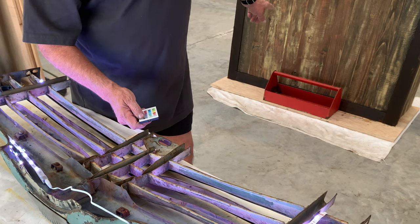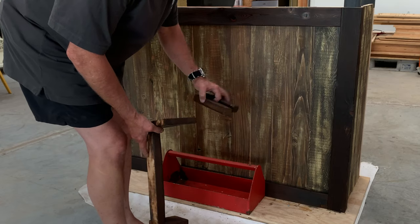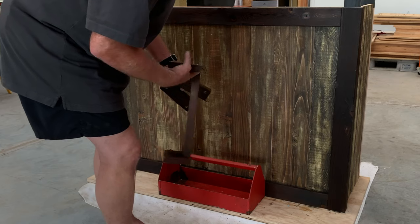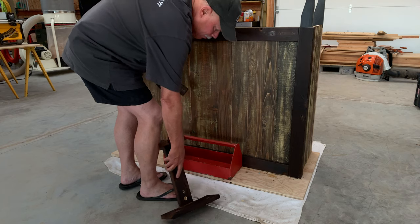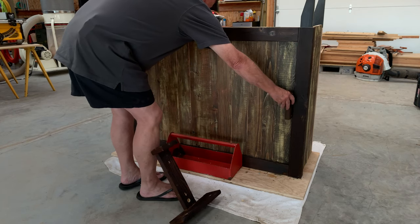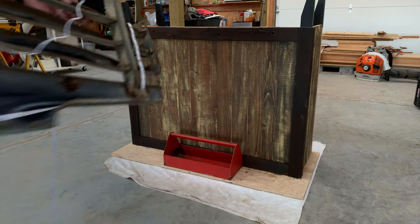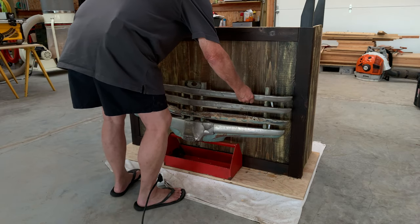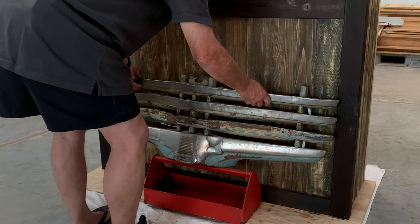I'm going to temporarily mount it for you guys so you can take a look. I've got mounting blocks for the grill — I'll mount those in a little bit and permanently attach it. It will be sitting on the center supported that way, and the side grill will be mounted right about there. I purposely did not alter this grill in any way from the condition we got it, except for mounting the LEDs.